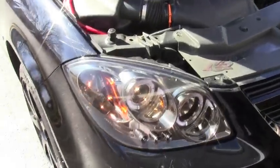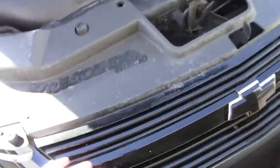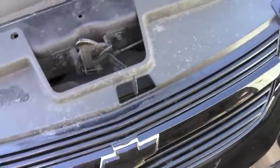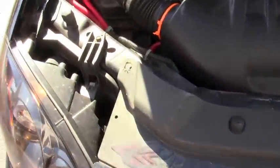First off, dual projector halos. I actually taped all this off and sprayed the grill black, but left the chrome around the Chevy logo because I like that.